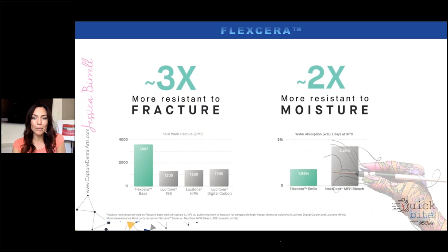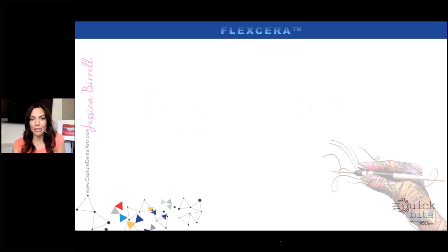When you look at the water absorption data, look at how it compares to other materials on the market. Even Nextdent — which was really one of the strong competitors — Flexera completely blows Nextdent away. So this has been a really exciting product to hit the market.